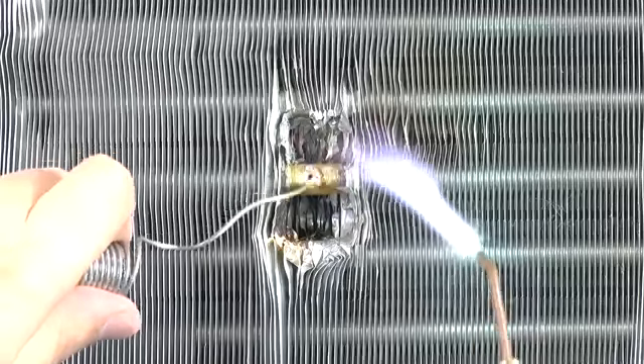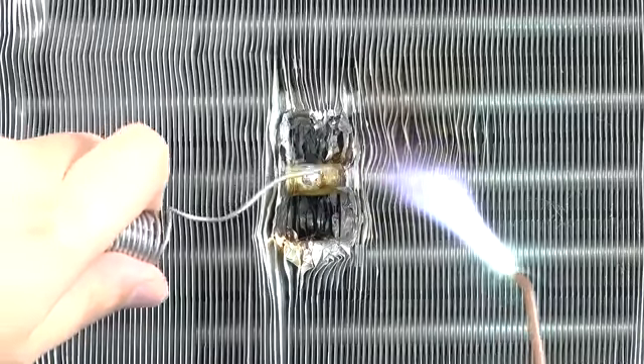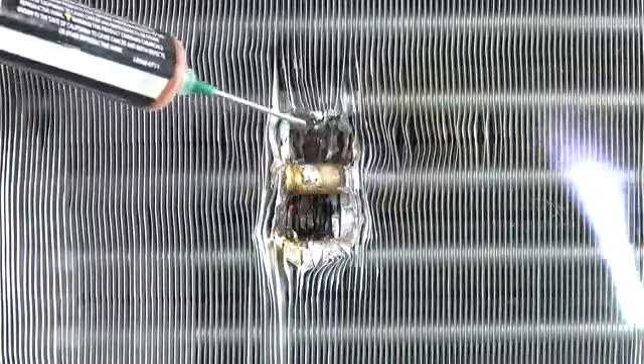As the flux heats up, it will begin to bubble and you'll notice a little flash of green. At this point, the solder can be applied. Don't use the flame to melt the solder — instead, the base metal should be hot enough to melt the solder on contact.